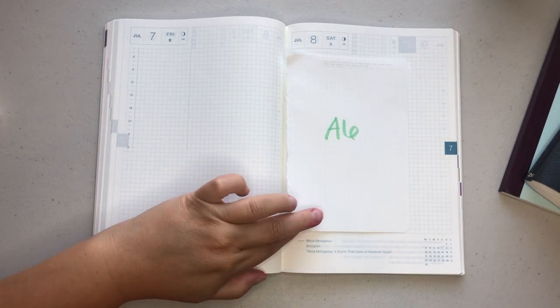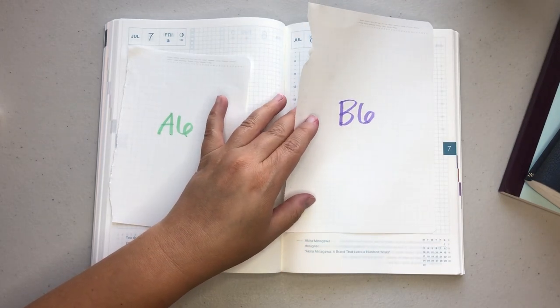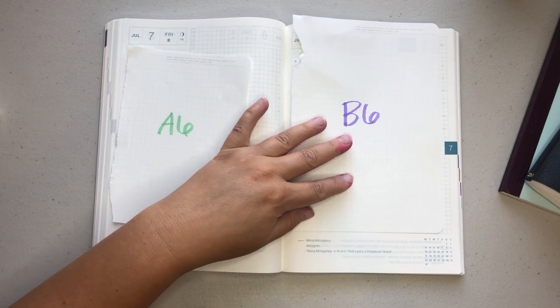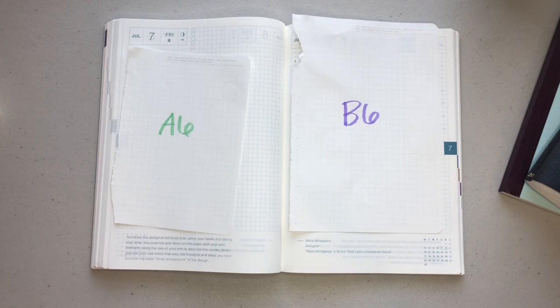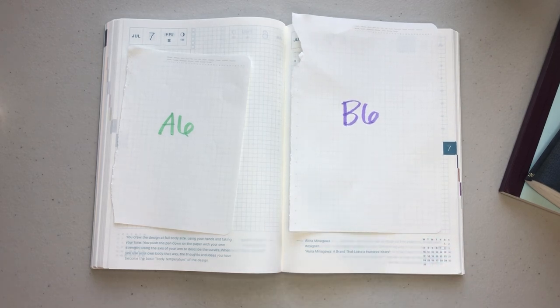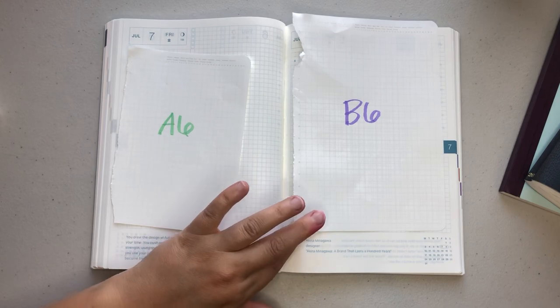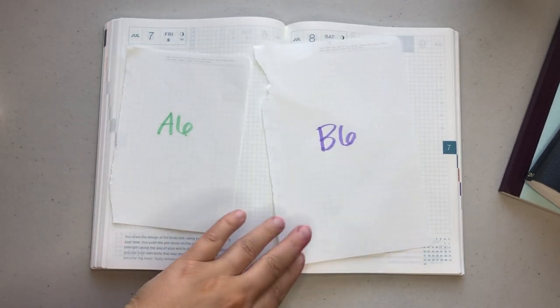The next one I'm going to show you is a B6, and this was the most surprising to me, because in 2021 I used a B6 for the whole year and I was worried that an A5 would be too large. Well, here's the B6 paper — and we're really just looking at writing space — so I'm going to line the B6 up to the bottom. As you can tell, the writing space for the B6 compared to the A5 is nearly identical. You are getting maybe a quarter to half an inch more on the side, if that. But if you don't write all the way out to the edge, I don't think you would actually miss that little section.